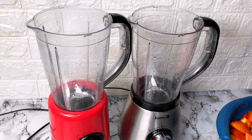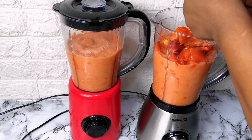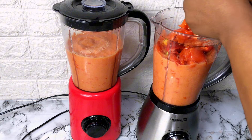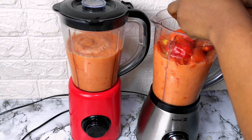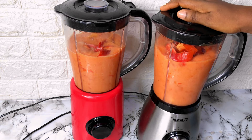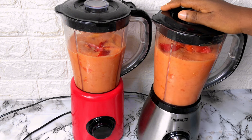So just blend this until smooth — that's if you want smooth tomato. You can also blend this roughly if that's the vibe you're going with. I'm going for smooth, though I blended some parts roughly because I want to store some tomato in rough form and some in smooth form. Whatever vibe you want to go with, you're good to go.